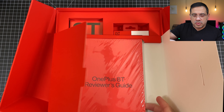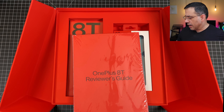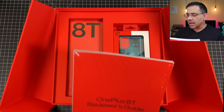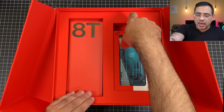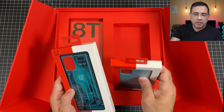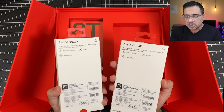Hey guys, DBP Man here, and in today's video we're doing a media kit unboxing of the OnePlus 8T. I want to give a shout out to the OnePlus team for sending us the OnePlus 8T to review on the channel. This is a flagship phone that has great battery life, great screen, fantastic performance, and you'll want to watch this video so you can learn more about this product.